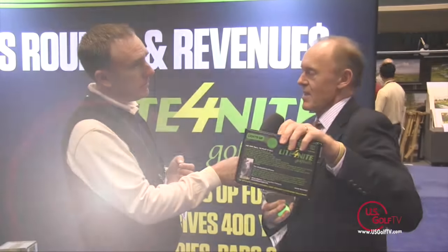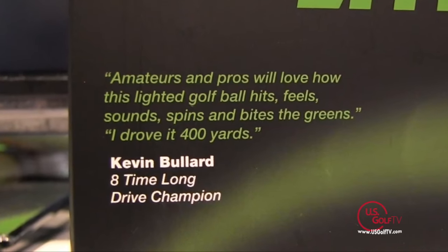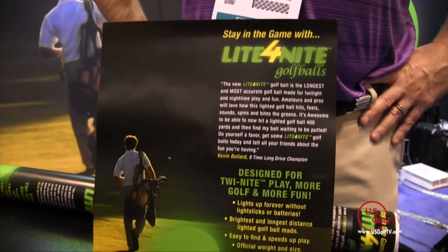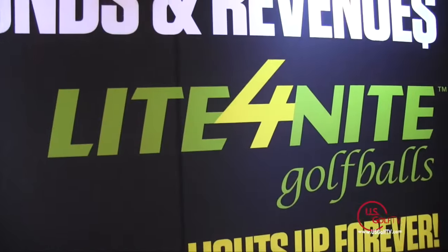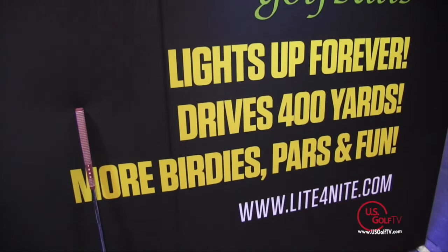We have Kevin Bullard here — he won the RE-MAX long drive championship twice in Vegas. Kevin hit our ball 400 yards, so this is a real ball. Where we're going with it is we're trying to get golf pros to first run a tournament. What that does is educate golfers that A, the ball lights up, and B, it hits like a Titleist. That way they'll come back and order more balls, which will drive more rounds and more revenue at the golf course.